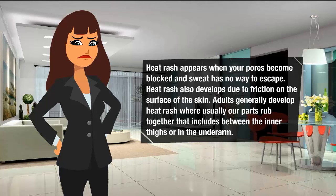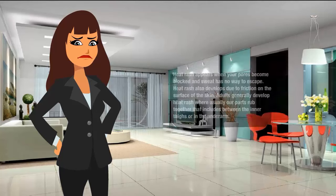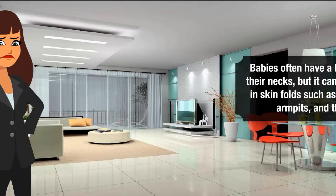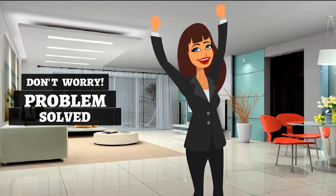Adults generally develop heat rash where body parts rub together, such as between the inner thighs or in the underarm. Babies often have heat rash on their necks, but it can also happen in skin folds such as the elbows, armpits, and thighs.